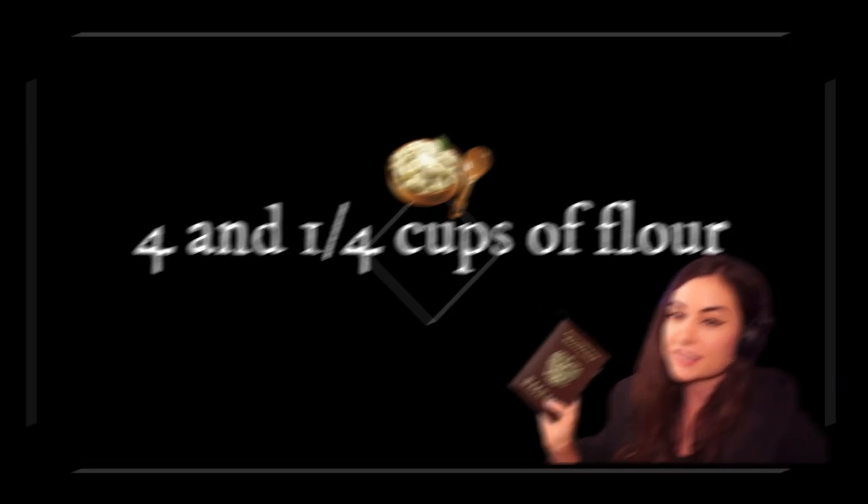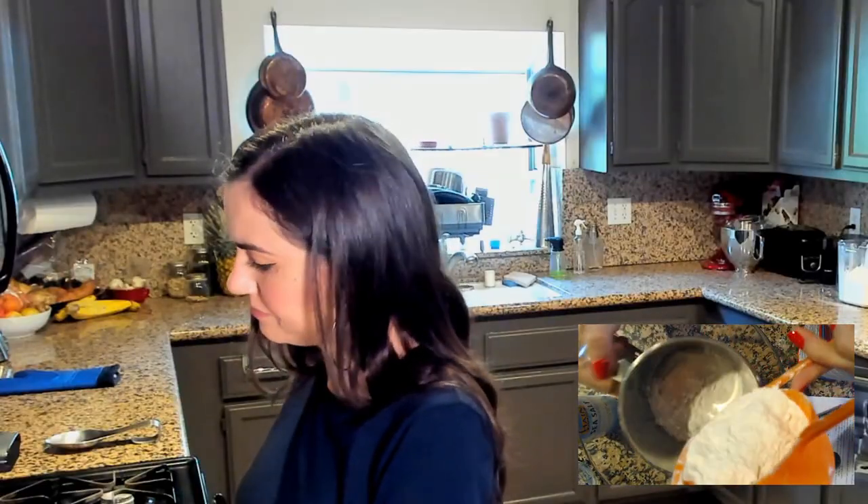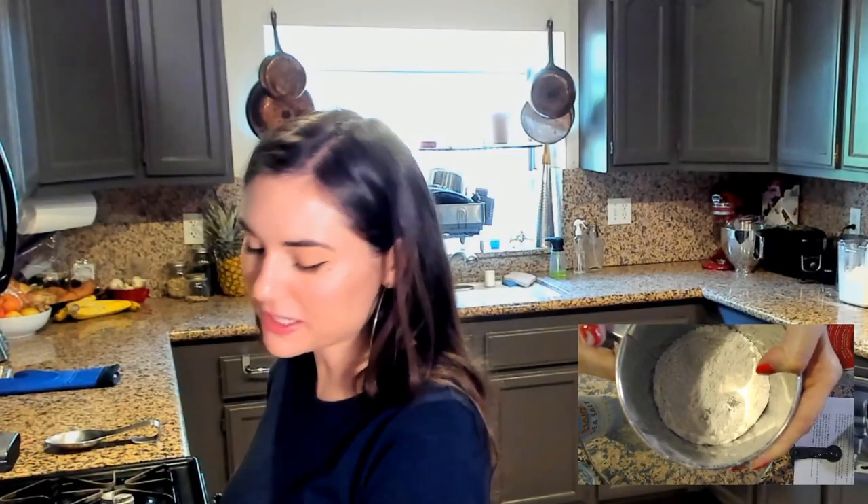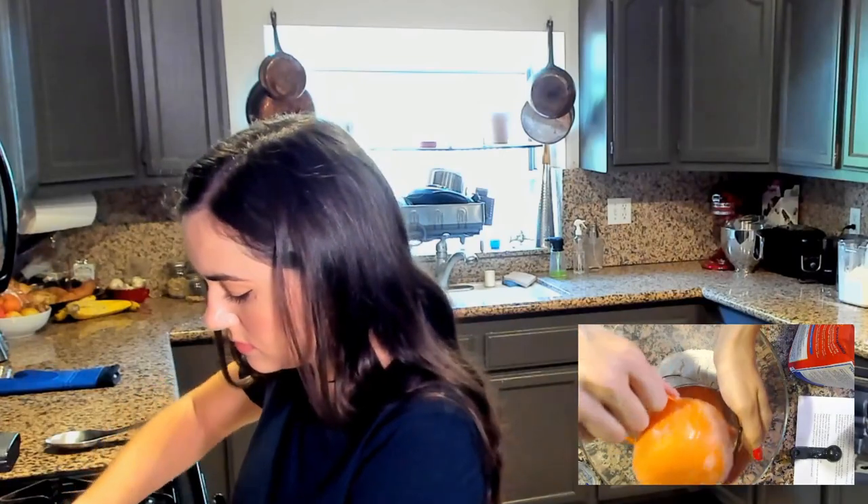I consulted with a real Russian after failing before stream, because I was reading different recipes online. Some said to chill the dough and some said to let it sit — I've been told to let it sit. Don't put it in the fridge. Let's see: four and a quarter cups of flour.